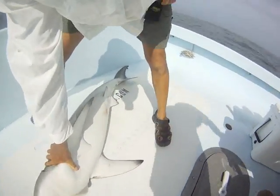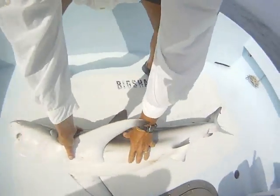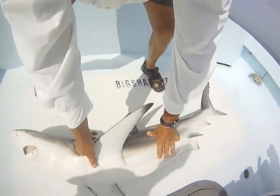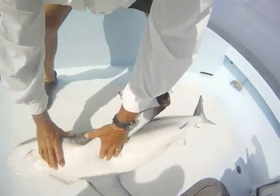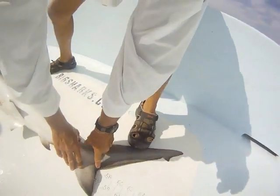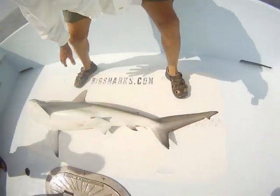So this is a nice female dusky, probably about 75 pounds worth. You can get measurements on her here. We've got 51 inches, 56 inches, and 70 inches.